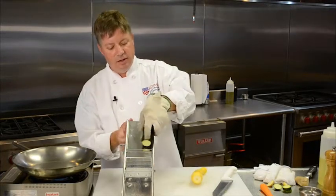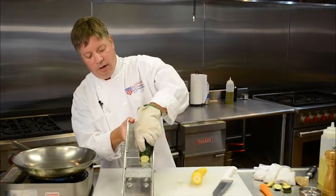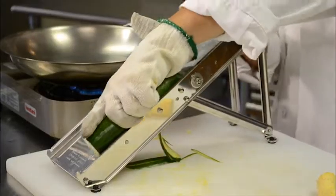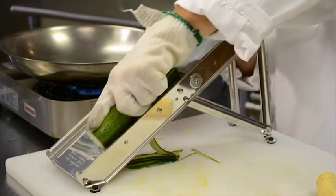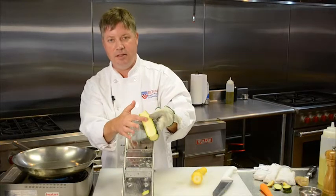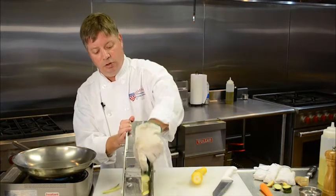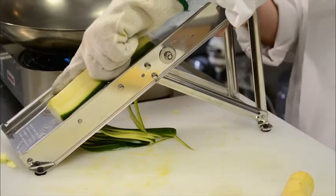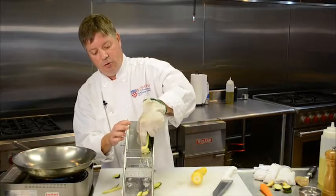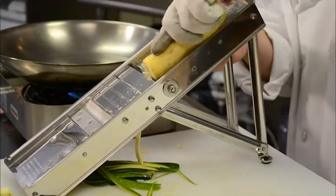Starting with the zucchini, just simply run it all the way through, pushing down pretty hard as we go so we get good uniform slices. After you go through about two or three slices, you're going to get to seeds, and the seeds don't really work well in this preparation. Once you hit that, make a quarter turn and slice down again to the seeds, then another quarter turn until you've worked all the way around. Same thing with the yellow squash.